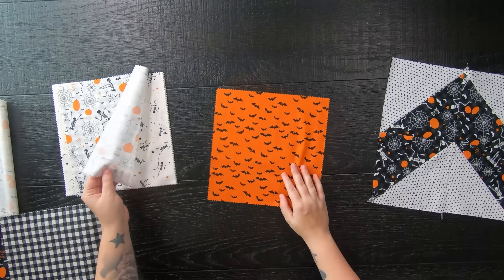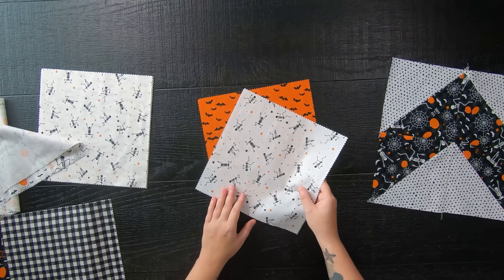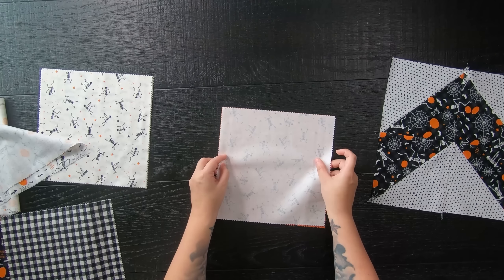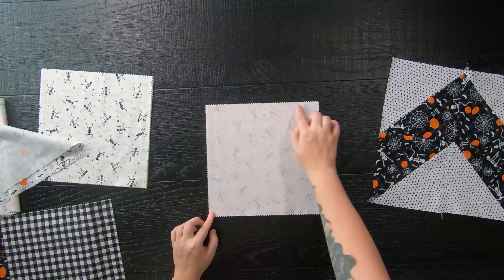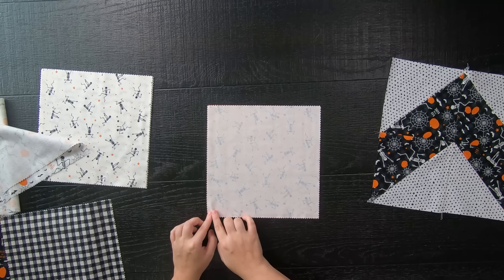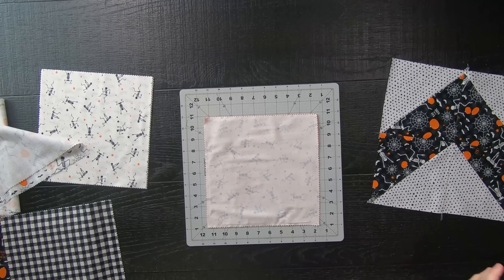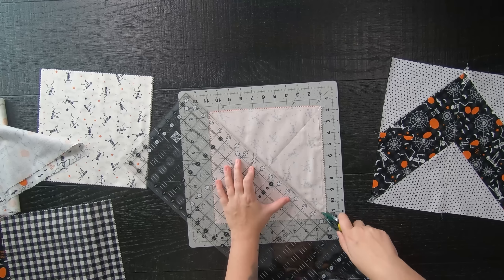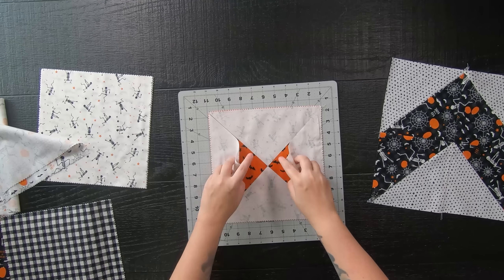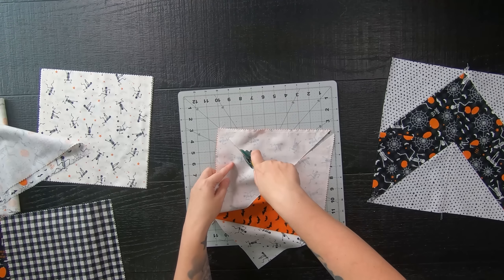You can use any layer cake prints you like. I'm using Halloween prints because it's the spooky season and I need me some Halloween quilts. Take two different prints, lay them right sides together, and sew a quarter-inch seam allowance all the way around. Then take a long quilting ruler and cut corner to corner at a 45-degree angle, rotate the mat, and cut the opposite side the same way, yielding four half-square triangles. Iron them open and flat.